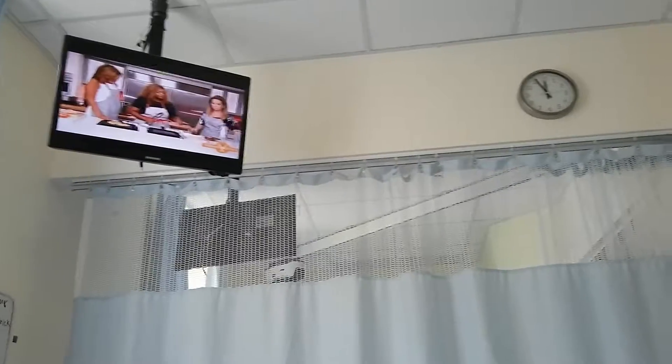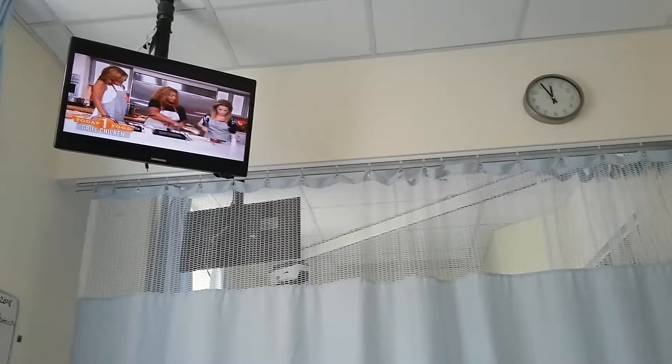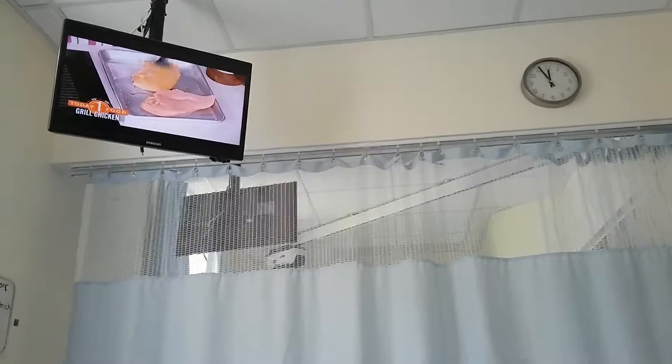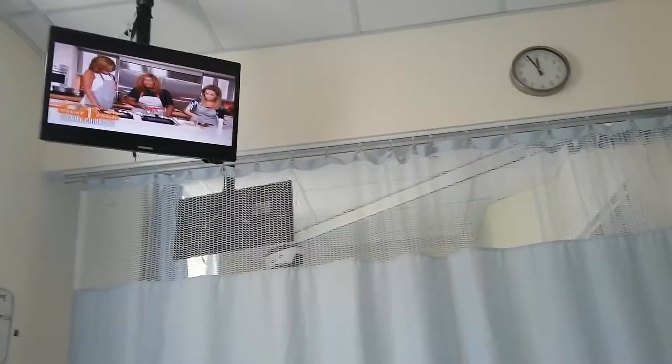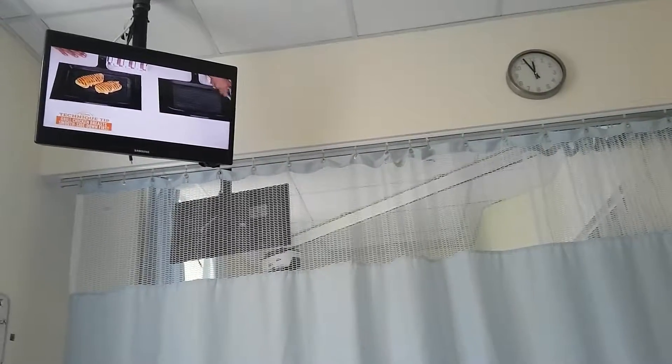We're cooking inside with a grill pan, and at least we're going to get some nice grill marks from it.